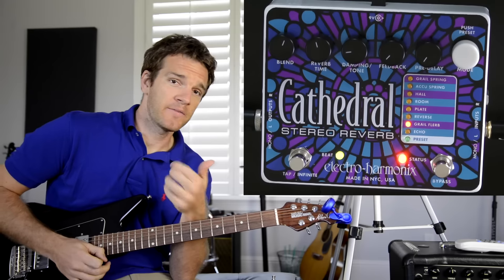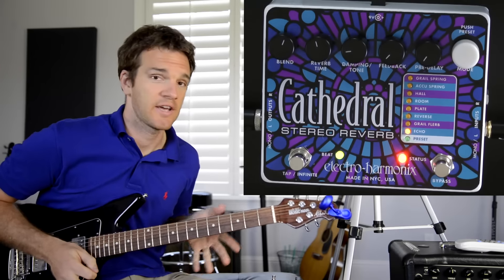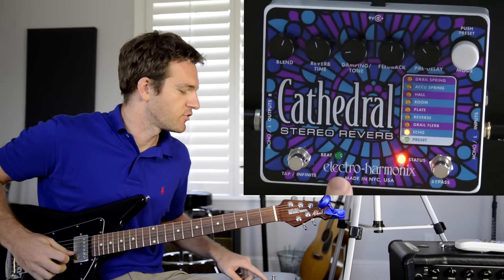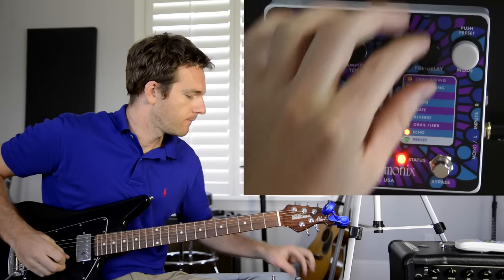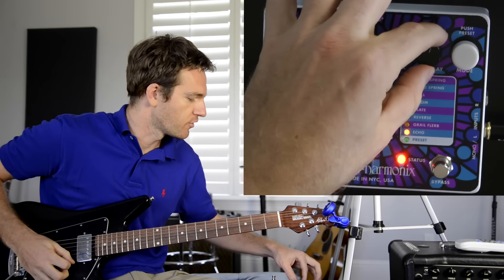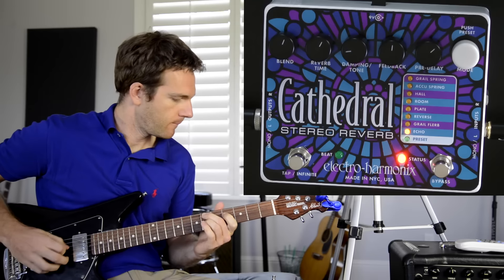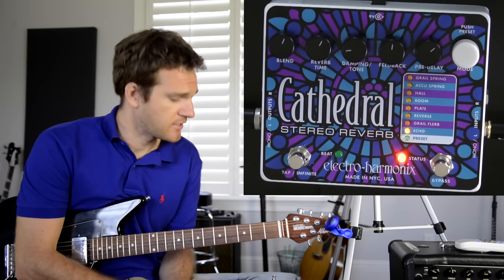With the infinite tap tempo thing you can also get a freeze-pedal effect, which is another pedal Electro-Harmonix makes. There's also an Echo preset which is a two-second digital delay. You can set the delay time using the pre-delay knob or tap in the tempo with the tap button to control how fast the delay goes and how many feedbacks you want instead of a single repeat. Once you adjust the pre-delay knob it forgets what you tapped in — it just uses whatever you've done most recently.